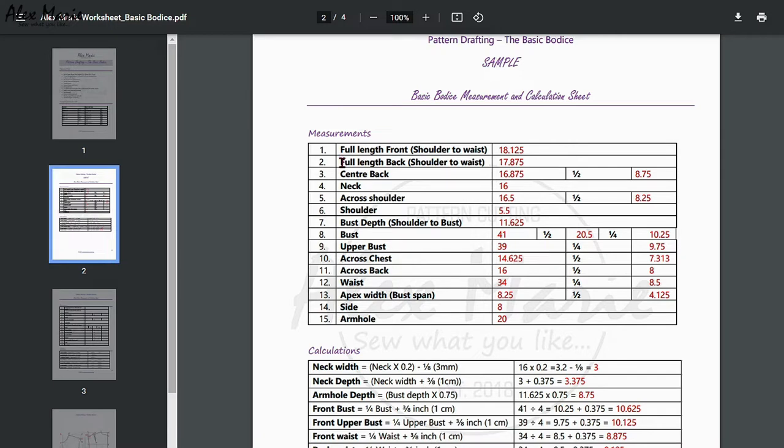So we need your full length front, full length back, center back, half your center back, neck, across shoulder, half your across shoulder, your shoulder, bust depth, your bust, half bust, quarter bust, your upper bust, a quarter of your upper bust, cross chest, half across chest, across back, half across back, your waist, quarter of the waist, your apex, half your apex, your side measurement and your armhole.